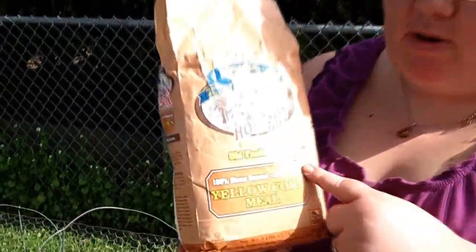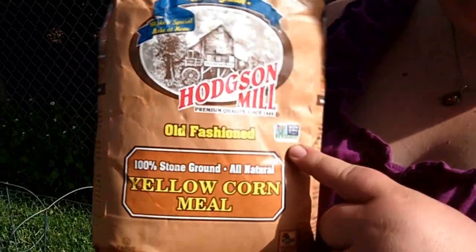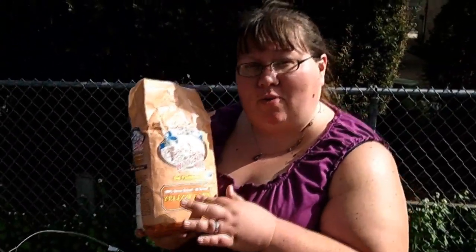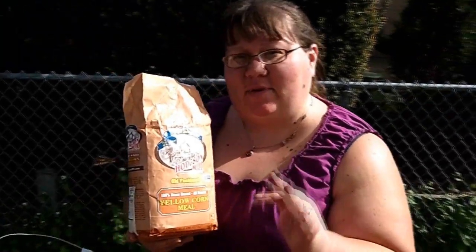You want to use whole grain cornmeal to prevent early blight with your tomato plants. We have Hodgson Mill cornmeal here that they provided for us — it's non-GMO, it's organic. You want to use the whole grain cornmeal; you don't want to use the processed stuff. You want to make sure it's whole grain.